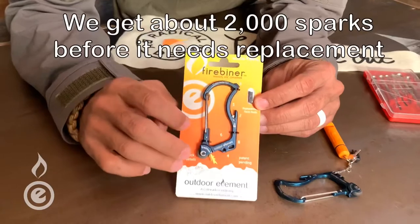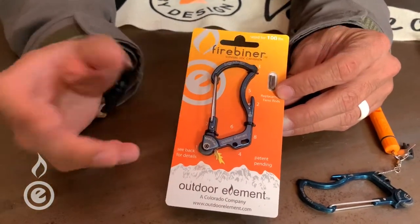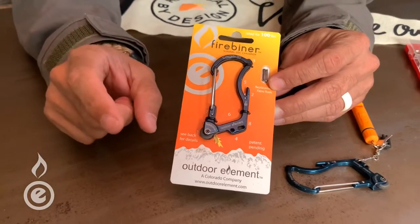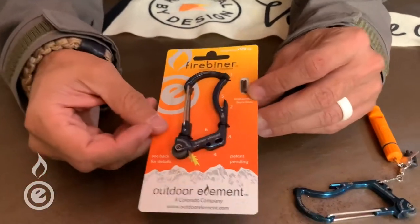I say it lasts about 2,000 sparks. We've had a third-party tester take it out and he says he got a lot more, so I'll put a link in the description below and you can check that out.